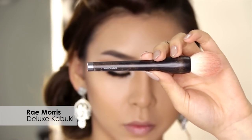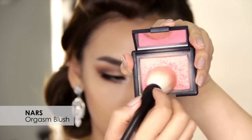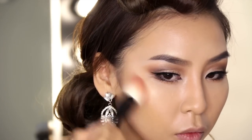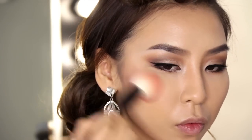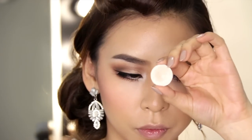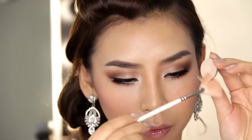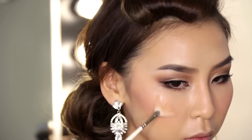Next I'm going to grab my Ray Morris deluxe kabuki brush and I'll be applying my NARS Orgasm blush with that. When applying blush I always like to sweep the color up towards my temple so that it creates a sort of lifting effect. Now I'm going to go back to Shroom from MAC and using a small fan brush I'm going to apply this eyeshadow as a highlight on the high points of my cheek.